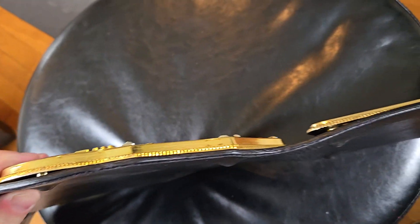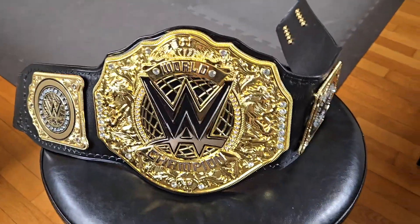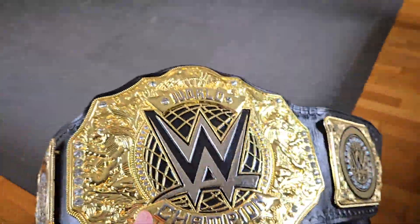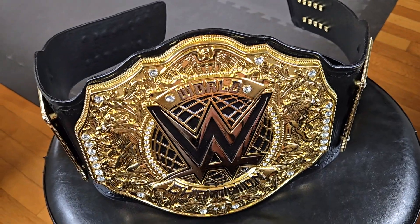Looking at the edges of the belt — finished, okay. This is a heavy belt though; I didn't weigh it, but if I had to guesstimate I'd say we're in and around eight pounds, with that main plate being obviously very thick and adding a lot of weight.